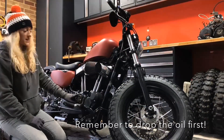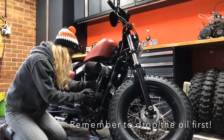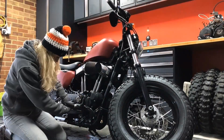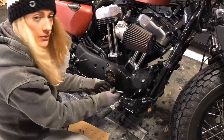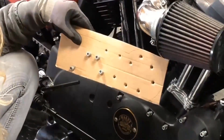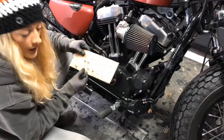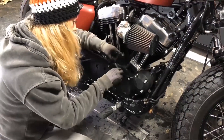Next up we need to remove the cam cover and the sprocket cover. I've already dropped the oil out so we're going to release these nice and evenly and get the cover off. There are a lot of bolts in this cam cover and it's really important that when we put them back together they go back in the same place. What I've done is made a little cardboard cutout which has the same positioning of the bolts, so when I pull them out I can put them in my template and know which bolt is which.